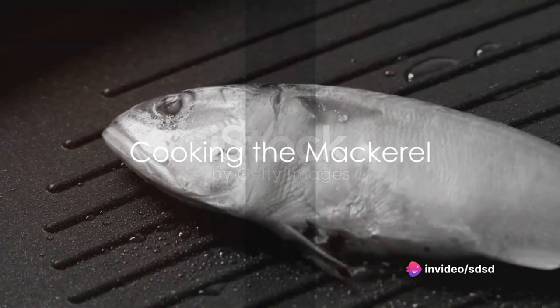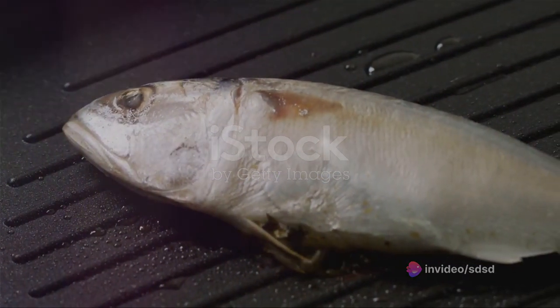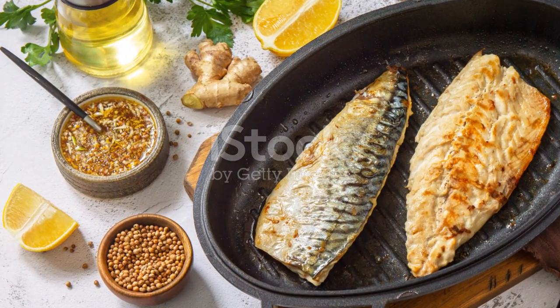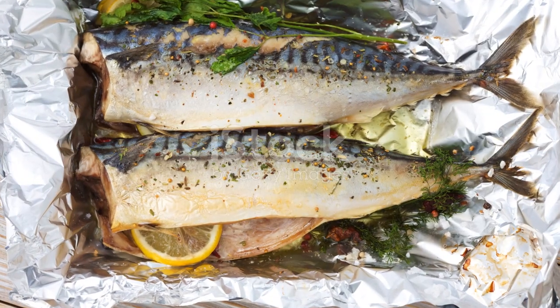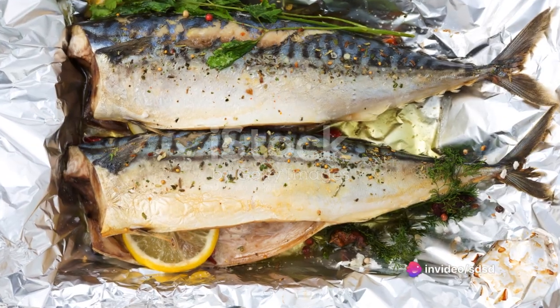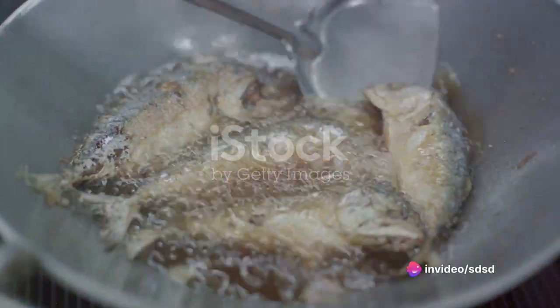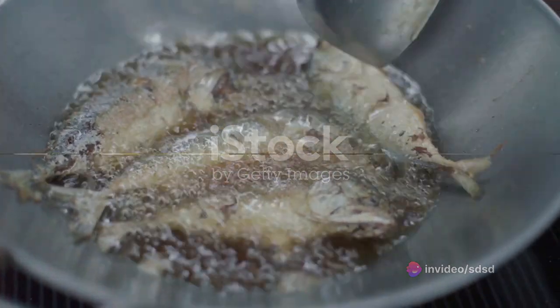Now it's time to cook the mackerel. Preheat the oven to 200 degrees Celsius. Place the mackerel on a baking tray lined with parchment paper. Slide the tray into the oven and let the magic happen. After 20 minutes, the mackerel should be perfectly cooked, its skin crispy and its flesh flaky and moist.